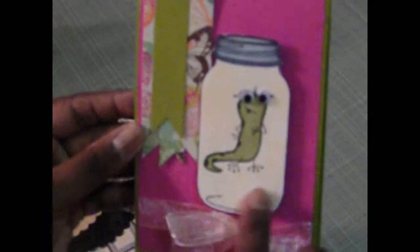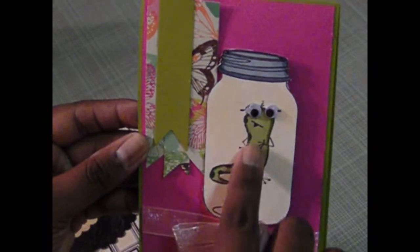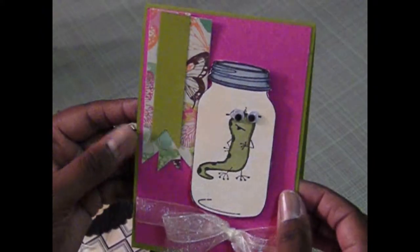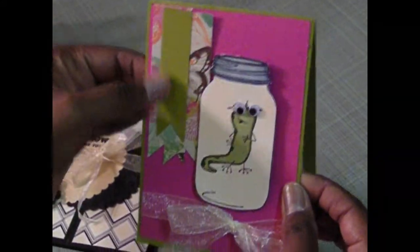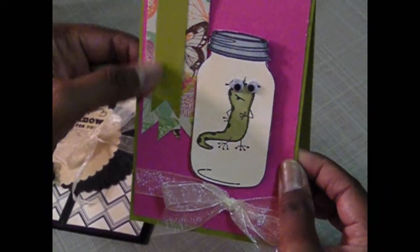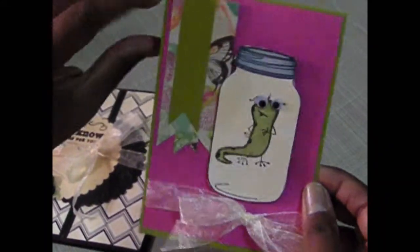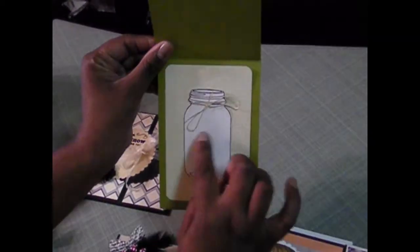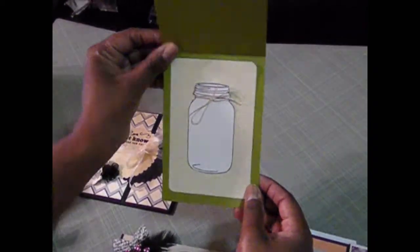This is another card using that same stamp. This here is another stamp that I stamped this little lizard and I put some googly eyes on there. Tied a ribbon here and did just a banner cut here — that's one of my favorite little accents I'm adding to cards now. This particular card flips up and then I put a mason jar in the inside, tied some twine around it, and I'm going to later add a sentiment in the inside of that card.